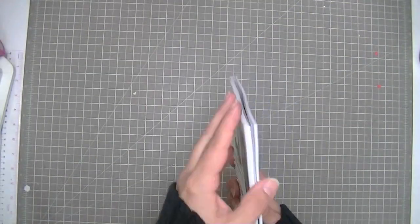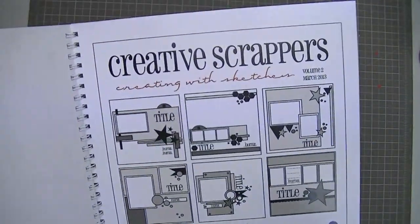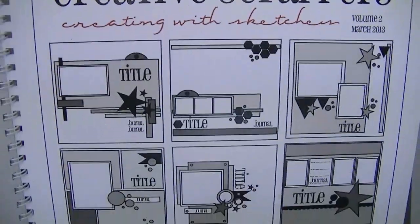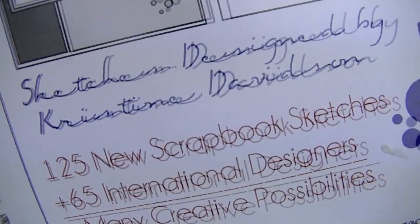Hi guys, Tracy here with another really quick layout that I did. This one only took me about an hour, and I used a sketch from this book called Creative Scrappers, Creating with Sketches, Volume 2, and it is by Christine Davidson.